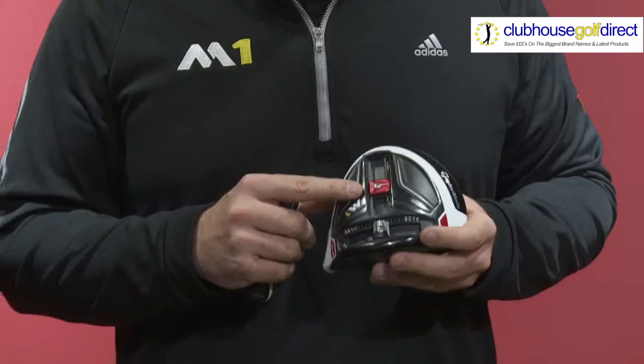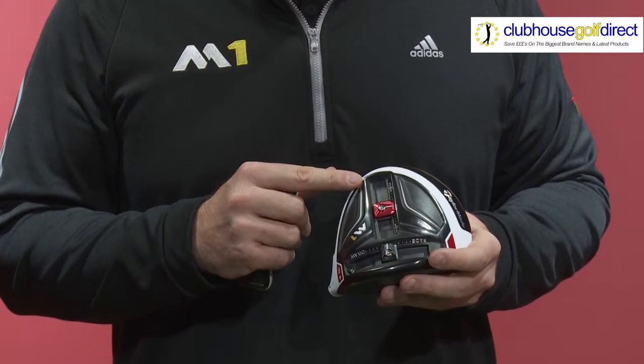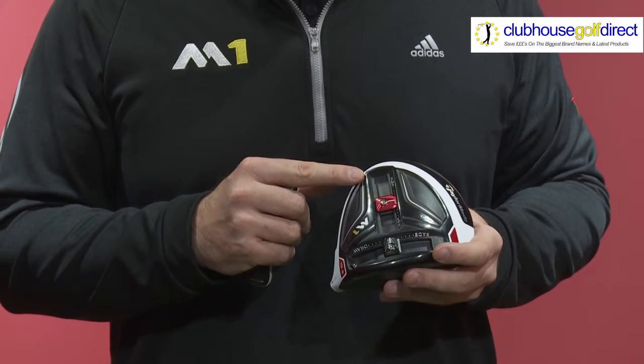If we look at the red launch weight which is housed towards the back of the golf club, this can be used to manipulate launch and spin. We can move this forward to lower launch and lower spin, or we can move it back to increase launch and increase spin. We can manipulate launch by 1 degree and manipulate spin by a total of 300 revs.